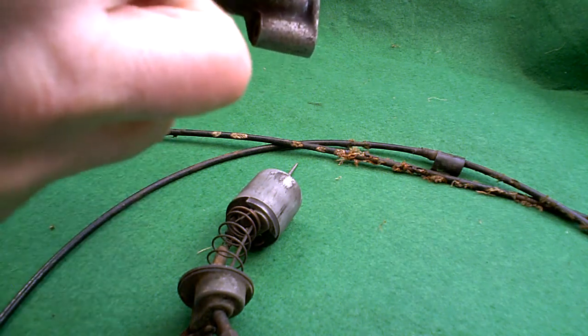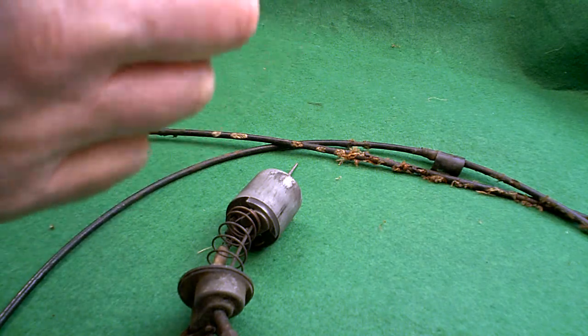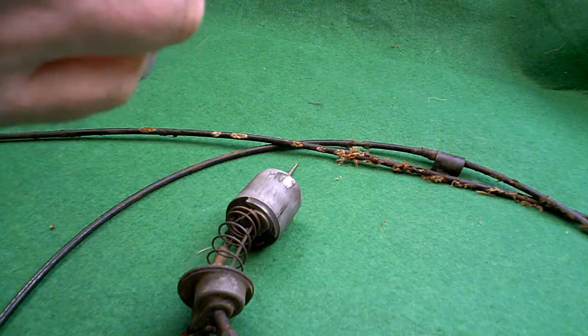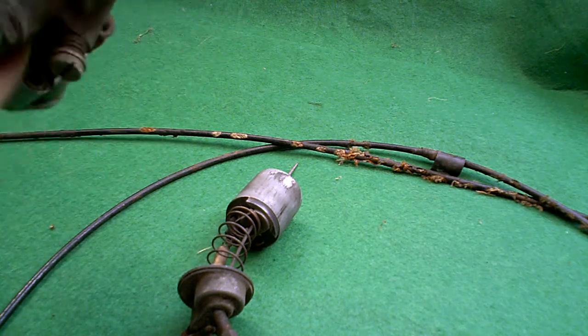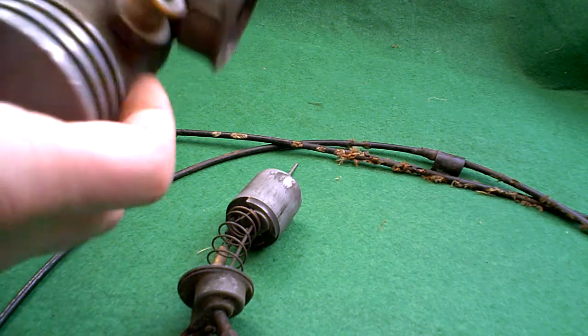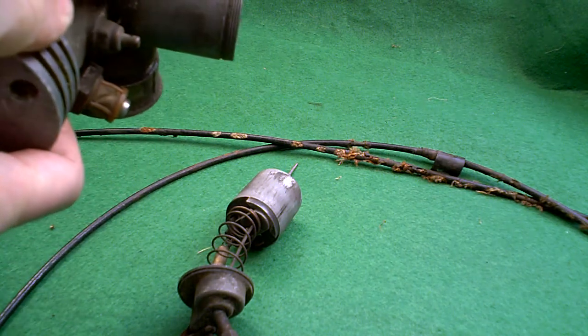It's got the adjusters on here — the air screw and the tick-over adjuster. The thread on the plastic bore mouth seems fine. It's got the remains of the filter there for the inlet. Can't see much of any interest there.